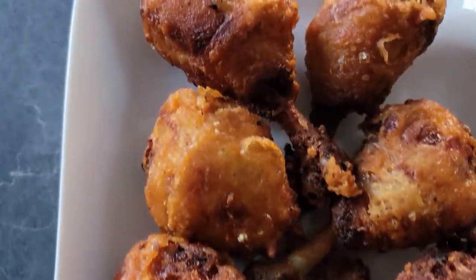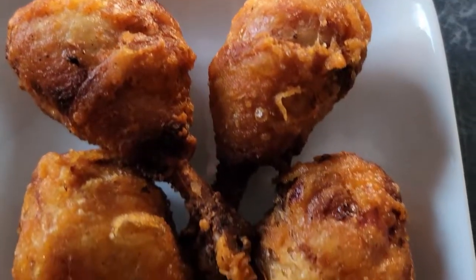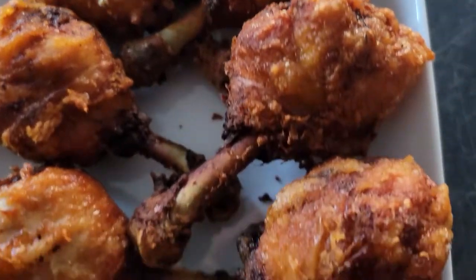Lollipop chicken. It's fried chicken just cut differently. Typically wings are used, but I didn't have any on hand so I used drumsticks.